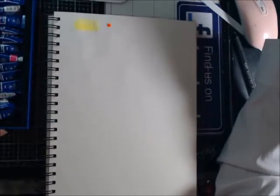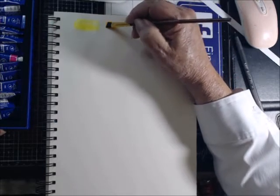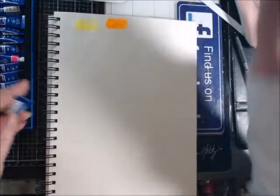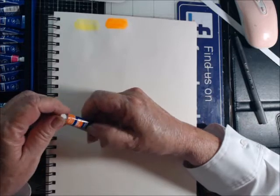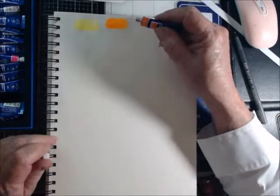Look at that — that is a neon orange. Gorgeous paint, just gorgeous paint. And this is opera orange red. I bought all three of these that I'm going to show you tonight on Amazon.